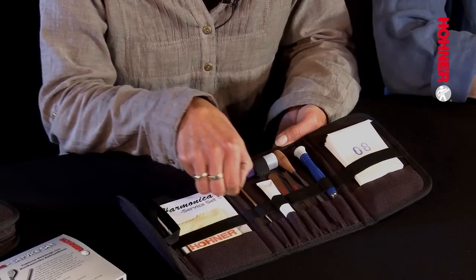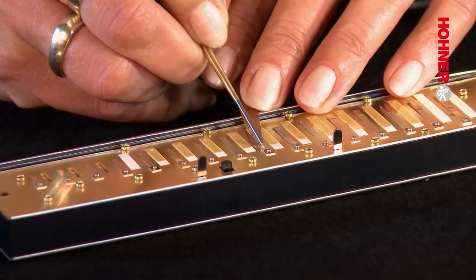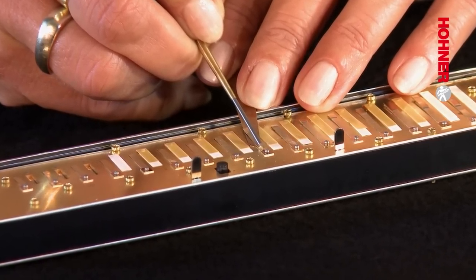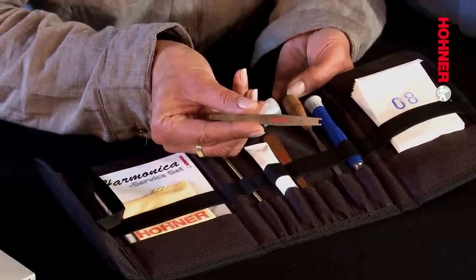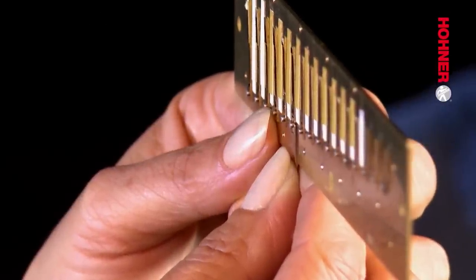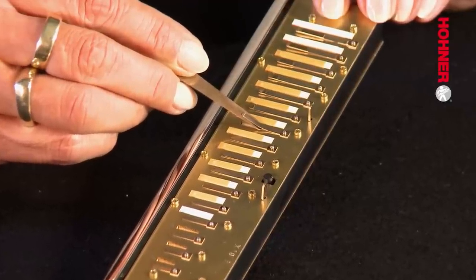This is tool number one, the reed tuning scraper, and it's used for lowering the pitch of reeds. Tool number two is the reed lifting blade with reed wrench. This is an essential tool for many reed operations — it's used for centering reeds, offsetting reeds, and as a support when tuning reeds.